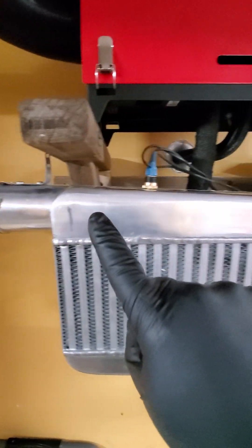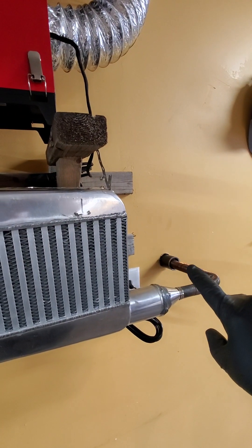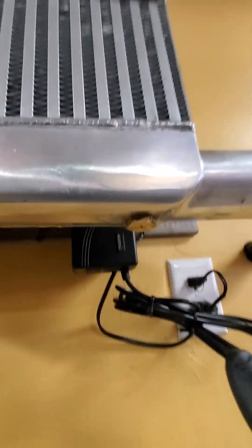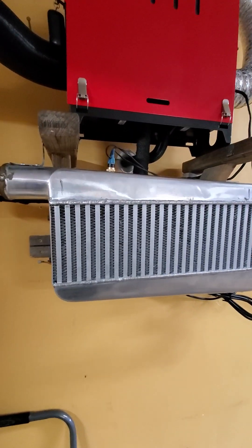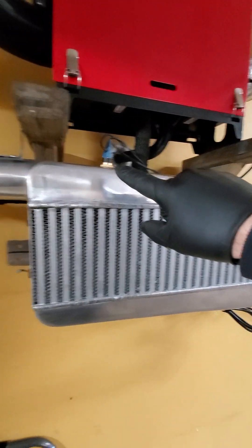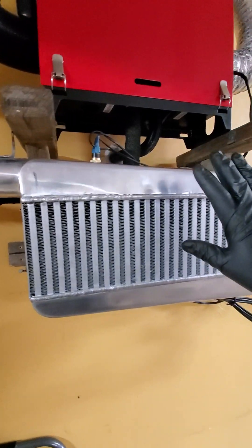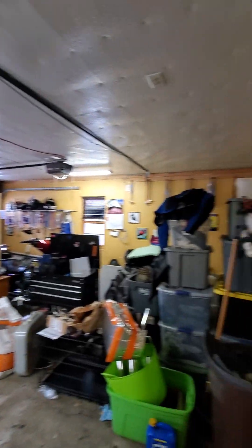The heat comes in, starts to build up, works its way down, and out the exhaust. I originally had the heat sensor down here but it wasn't kicking on because this part never got to 180 degrees — so I moved it closer to the inlet and now it's working beautifully. I don't have any temperature readings but it doesn't matter, I'm not working for NASA. It was just a matter of getting the heat out of the exhaust into the room, even though it's not going to heat this two-car garage.